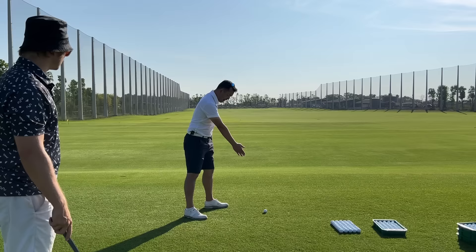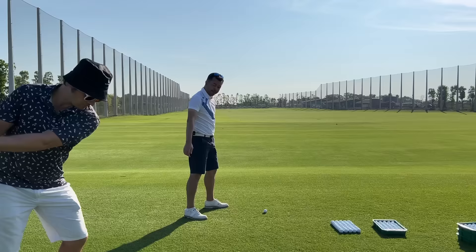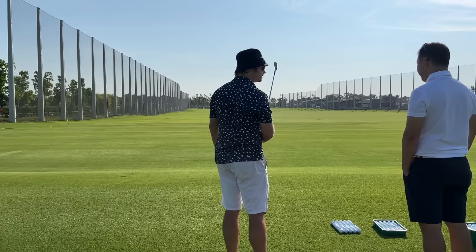All you're going to do is swing along. I want your hand path to swing along your feet line, back and through. So aim well right with your feet. The club face is going to feel very closed but is actually aiming at the target — the double trunk trees. Correct.